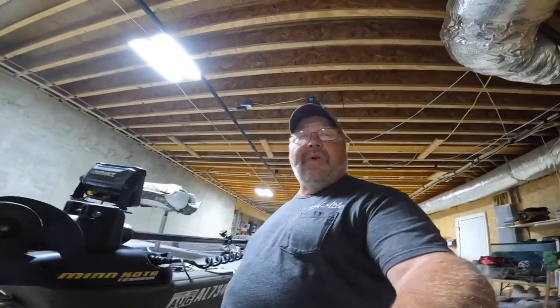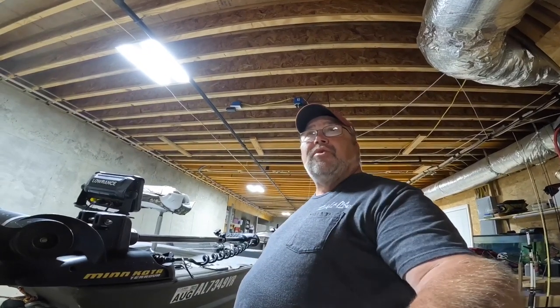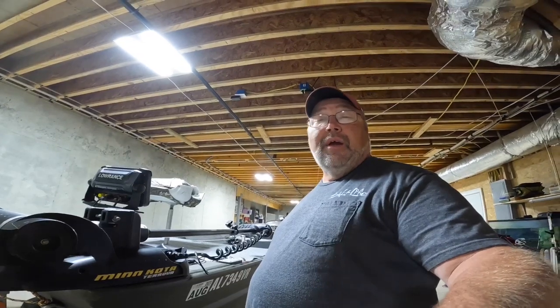Folks, I'm Doug Johnson, Break of Dawn Fishing Buddies. I had Luke, one of my subscribers, wanted me to do a boat tour for him, so it's raining today so it's a good day to do it.